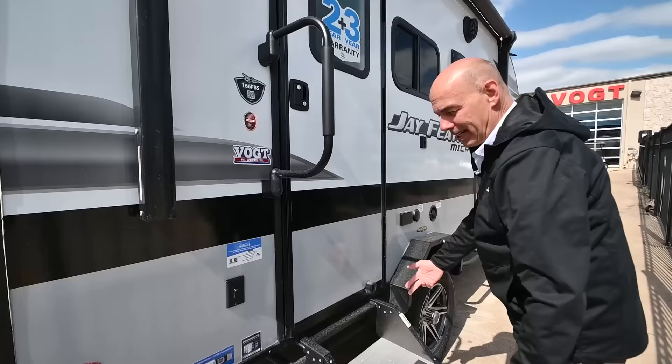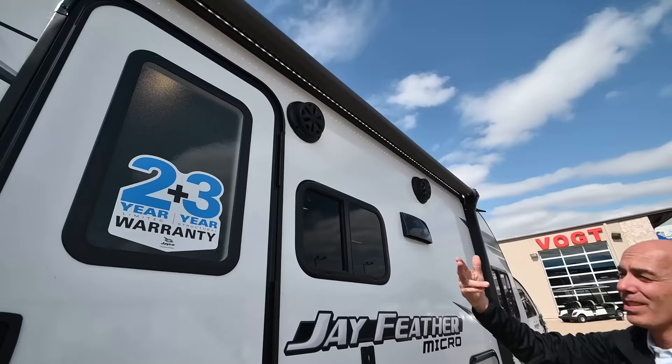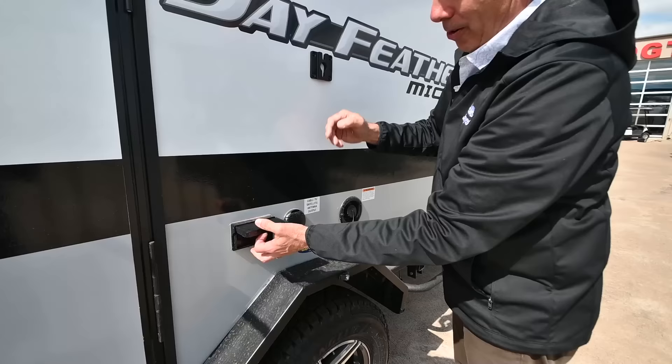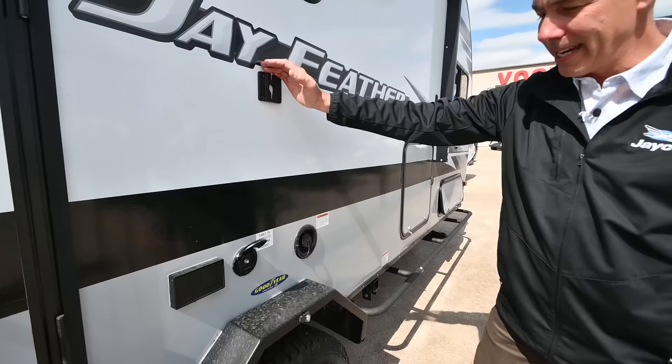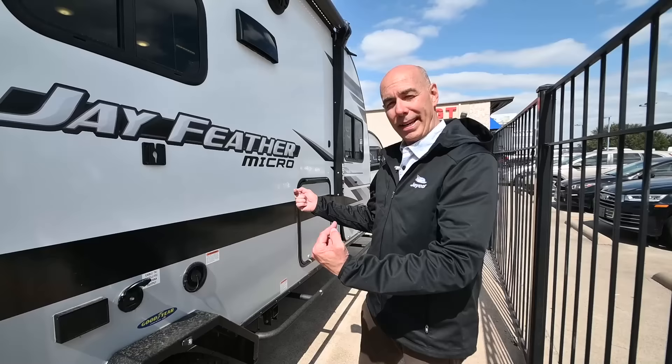I have a light switch right here for underneath the steps, and the brush guards continue around to this side. You can see the LED light strip is on and it's a power awning, controlled from a switch inside. Exterior speakers here. If you want to put a television outside, right here's where it would go — electrical power and coax are right here to hook up. Safety marker lights right here, which is really nice.